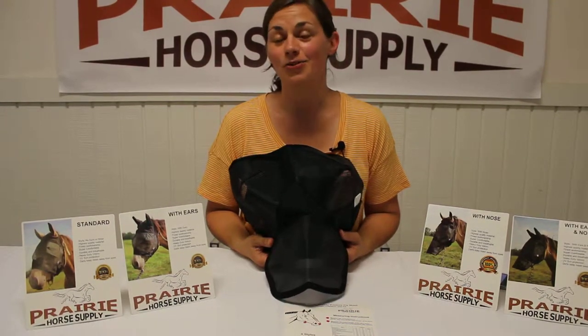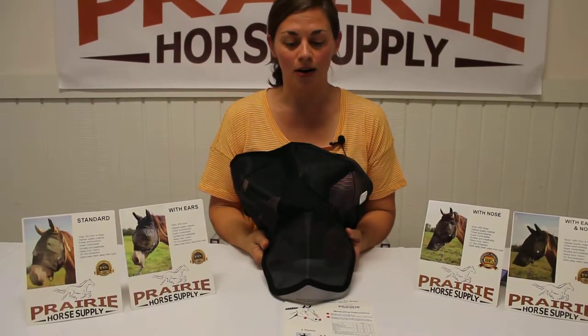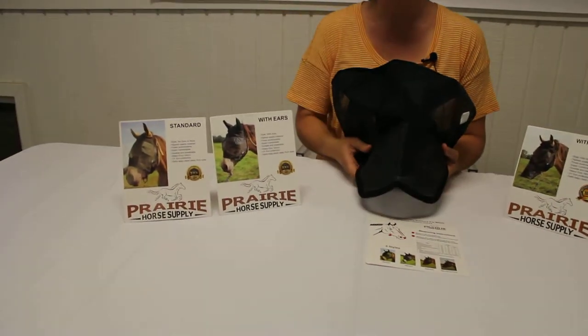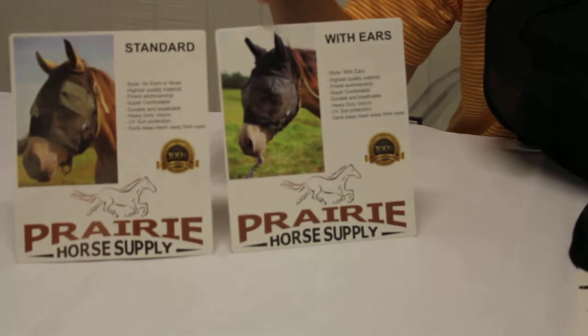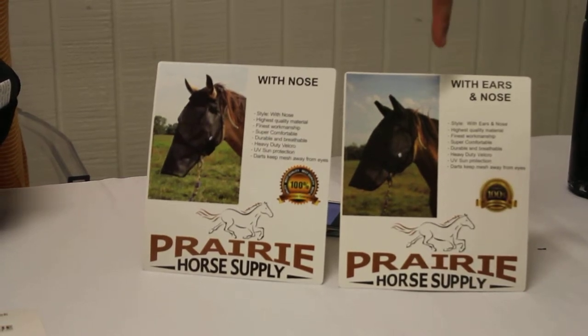It's no secret that flies can make horses' lives absolutely miserable, so these fly masks are a great product to help prevent those painful bites. We have four styles: one is called standard, which covers just the face; we have face with ears; we also have face covered with the nose; and then finally a combination of the face covered with ears and nose.